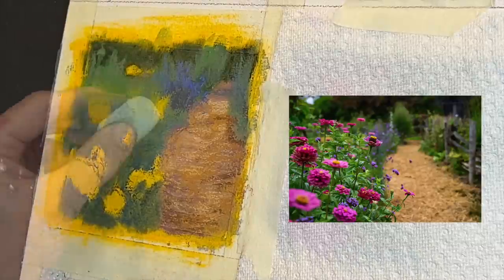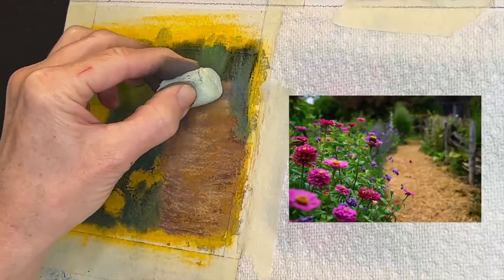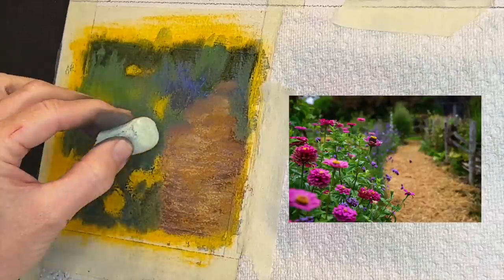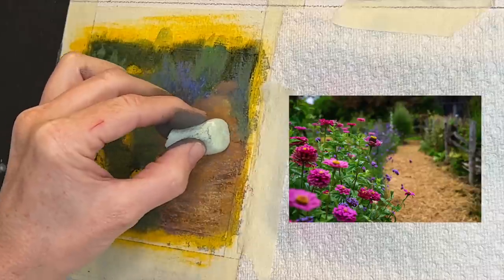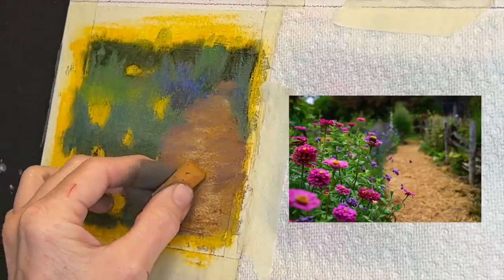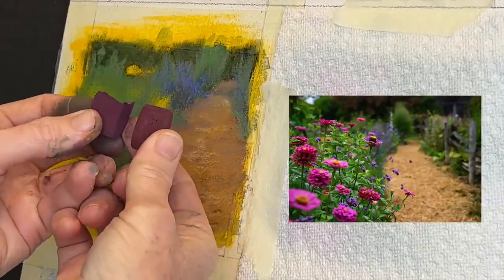As you can see, this is all real time — I'm just scumbling things in. Now I'm using that packing peanut again to soften up some of the areas in the distance. What happens to things in the distance? Typically they're not quite as in focus — you can tell that with your own eyes if you're looking out in nature. I highly encourage that: become a student of nature. When I first started painting, it was like I started looking at the world with new eyes — things do cool off in the distance, like distant mountains, and things really do get a lot blurrier in the distance.